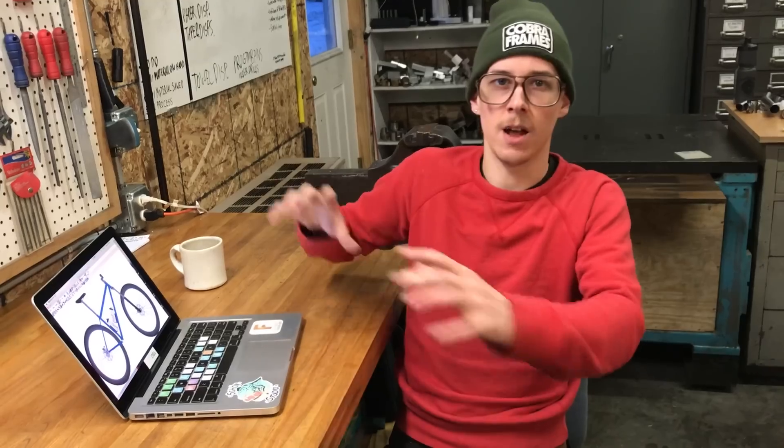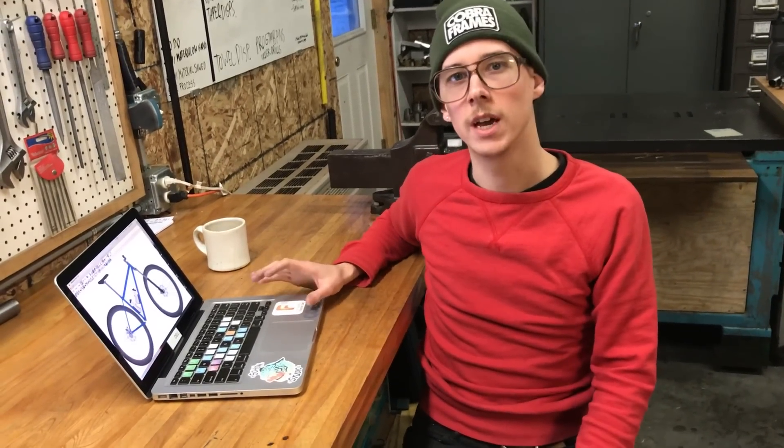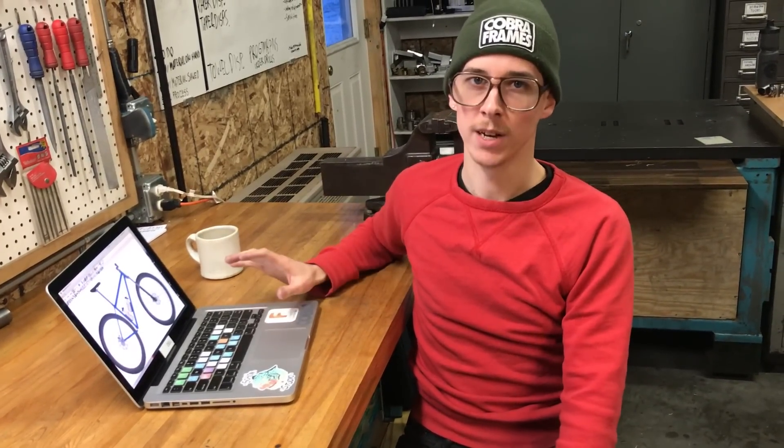When I took Doug Faddick's frame building class, he had designed a frame fixture where you didn't need CAD software or a full-scale drawing — you could set it up based on the fit dimensions. So I think there are other ways to do it, but I think BikeCAD is the best way to do it.